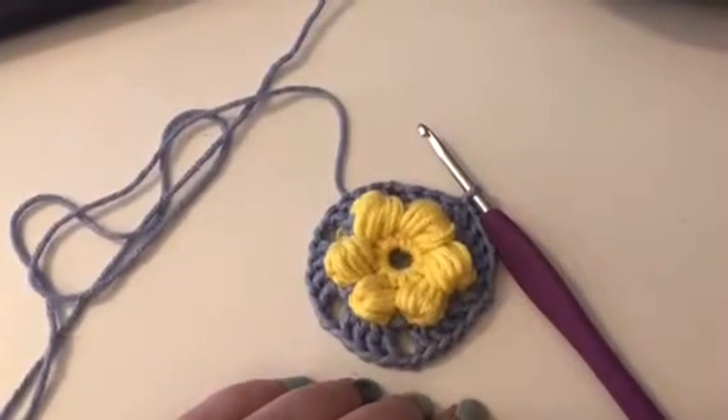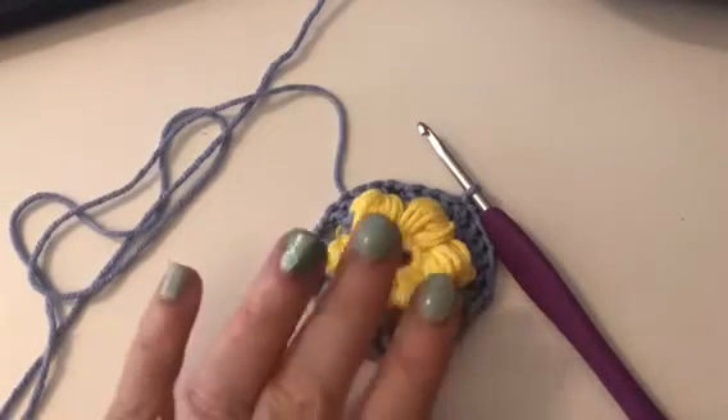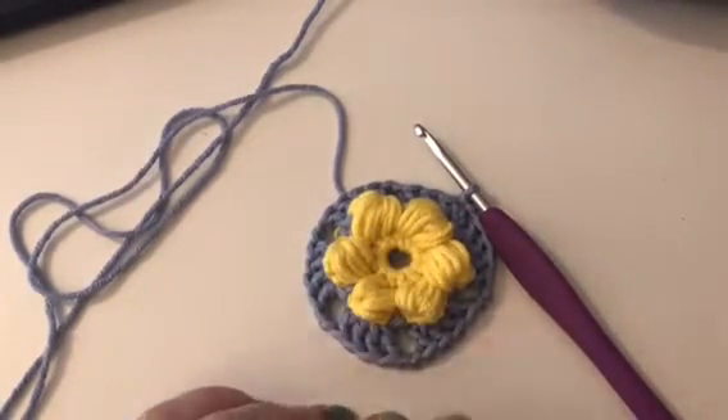Hello, it's Lisa from the We House of Crochet and welcome to KnitCraft Water Garden. We're on week 6, and we're just about to go into round 5. You should have something that looks like that.